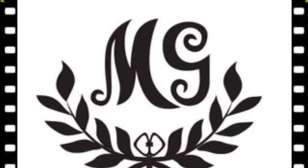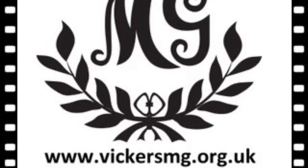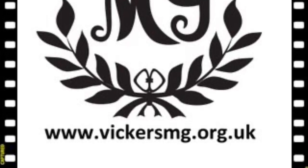Thank you for watching. Please remember to like and share the video and subscribe to the channel. Please support us on Patreon if you're able to, and let us know of anything you'd like to see in the future. I look forward to hearing from you.